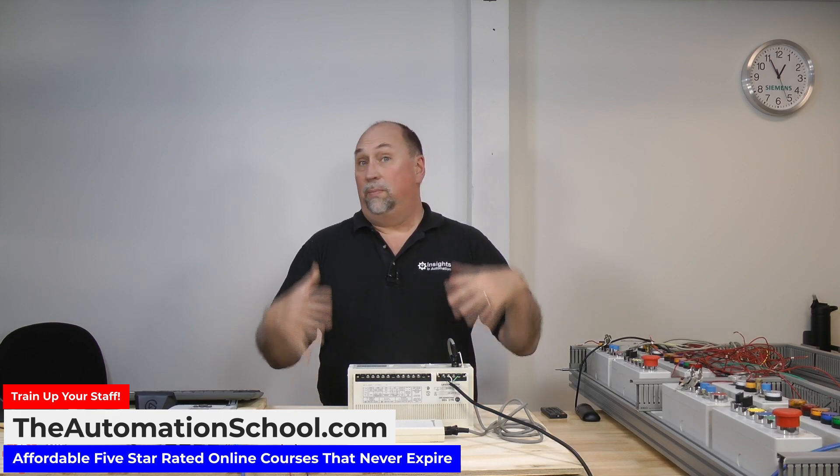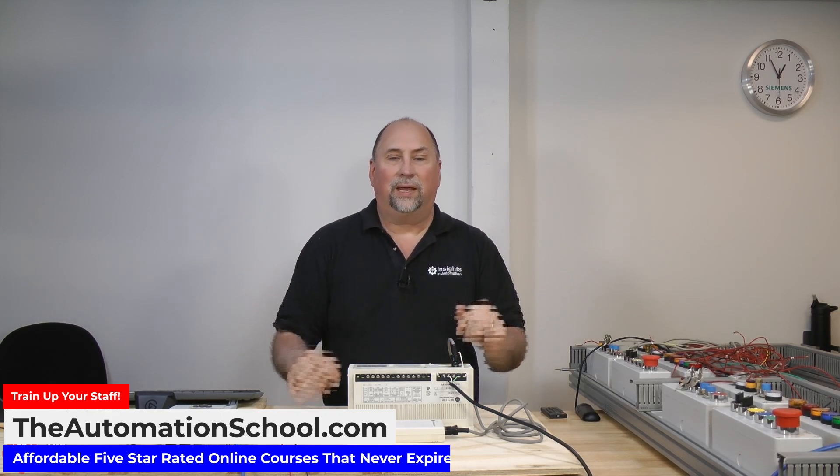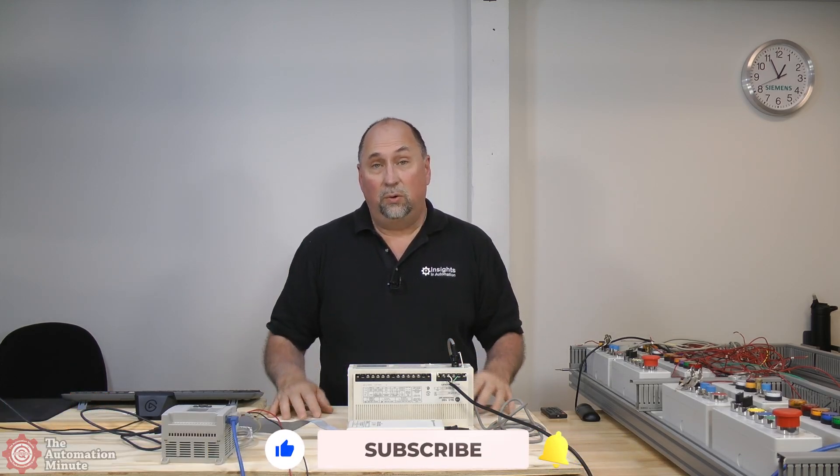Welcome back to the Automation Minute. My name is Sean Tierney from Insights in Automation. Today we're going to talk about how to get a program out of one of these old SLC 100s or 150s, so that maybe you can migrate it to something else, or maybe you just want to edit it and throw it back in. I did a very long edition of this for members — if you're a member, you can check that edition. In this video, I just want to make a public one to help anybody out there who's running into issues.